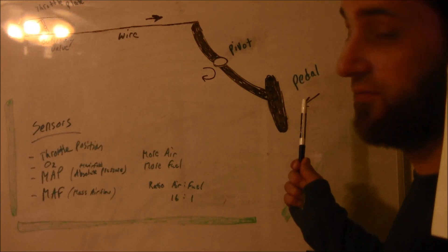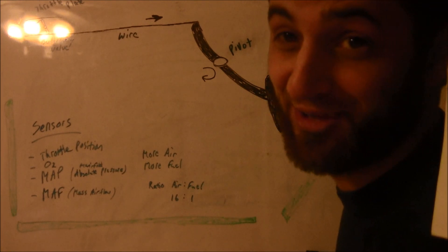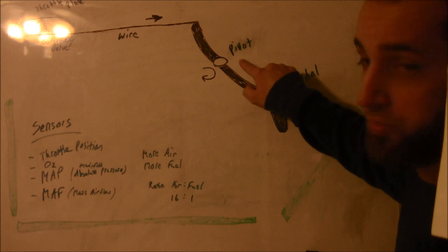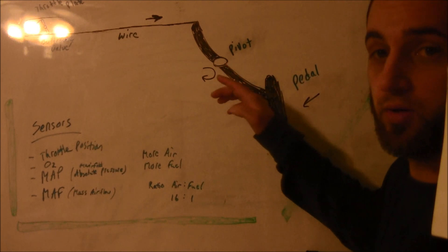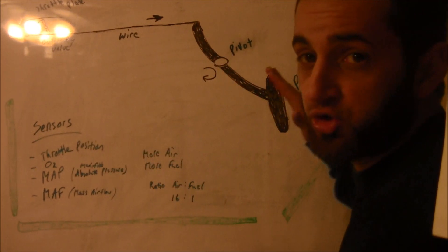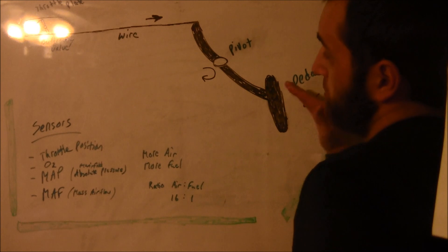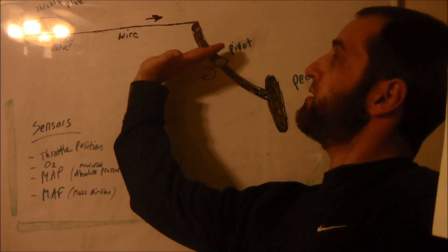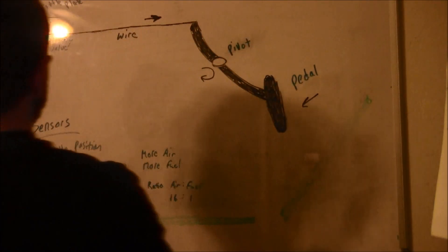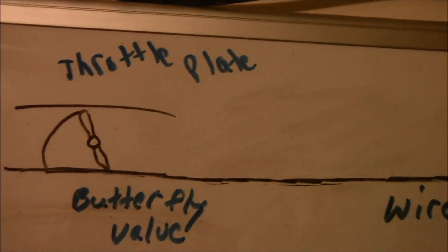When you push the gas pedal with your feet or hands, you push the pedal inward. There's a pivot point — pushing in pivots this way, which makes this wire move that way. So you're pushing in, it pivots, which makes the wire move, and that pulls on over here which is the butterfly.